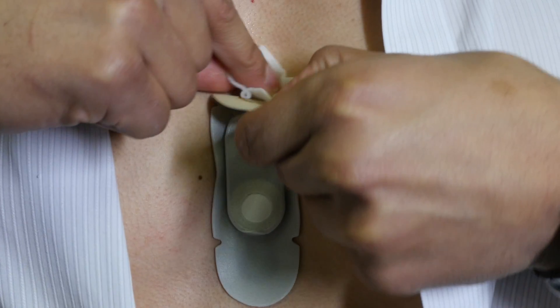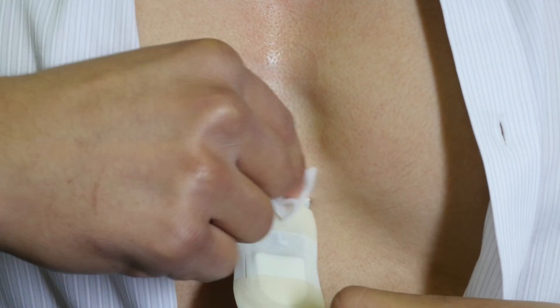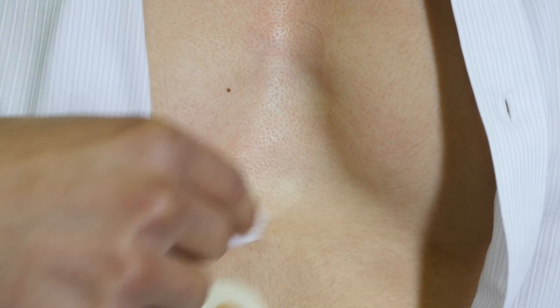When it is time to remove the CV Strip, the patient will simply use the enclosed alcohol swab and the patch will easily peel off.